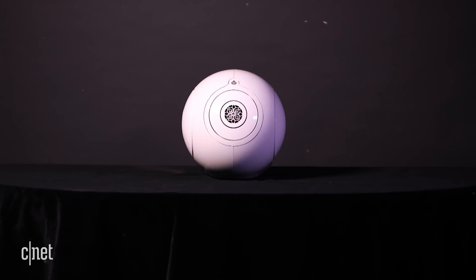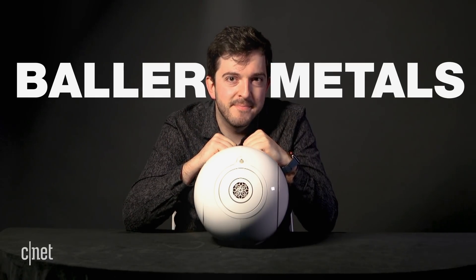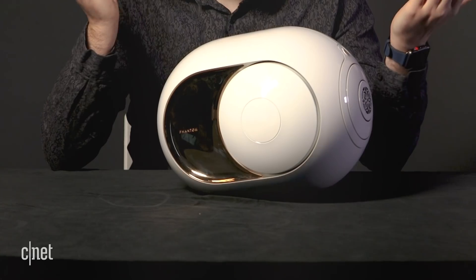The higher-end sounds of whatever you choose to listen to are handled by this small tweeter on the front. Given the high cost of the thing, it's no surprise that that tweeter is made from titanium — definitely one of the more baller metals. And speaking of baller metals, that's actually 22-karat gold here on the side.